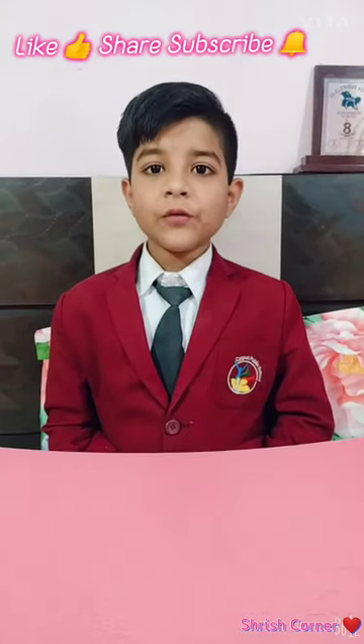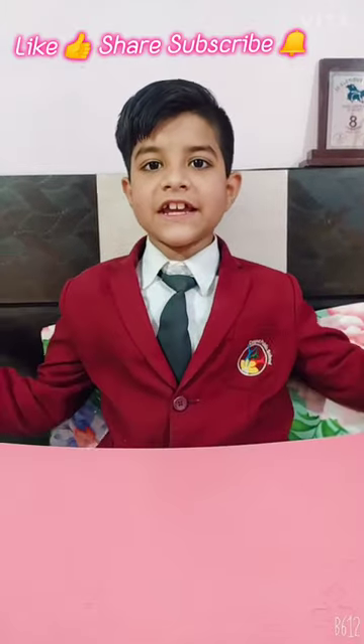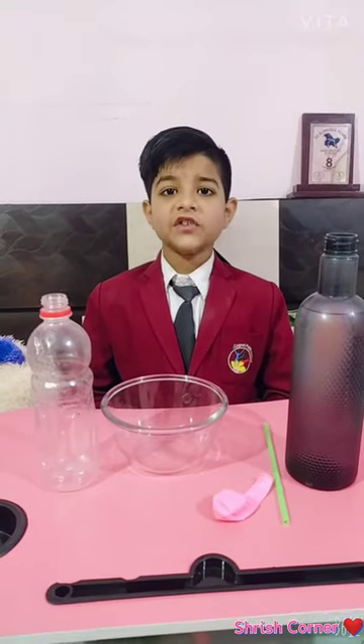Hi friend, welcome to my channel Shreesh Corner. Please like, share, subscribe. Hi friend, my name is Shreesh Puri Jado. I study in 2nd E.